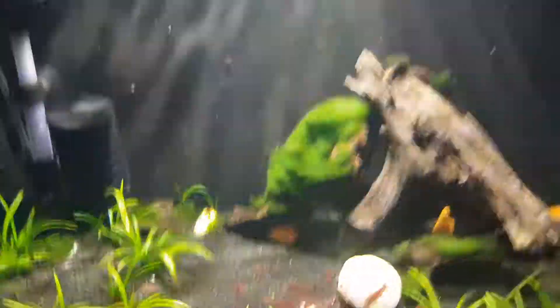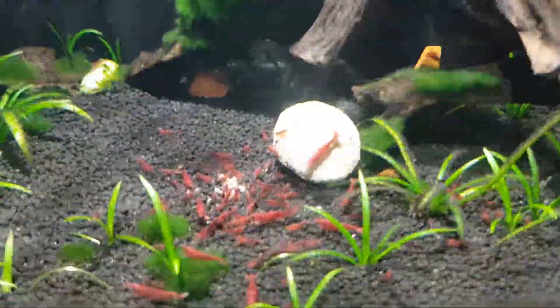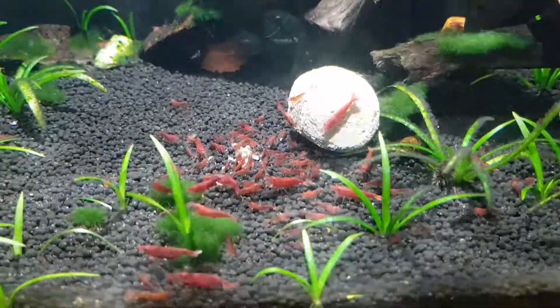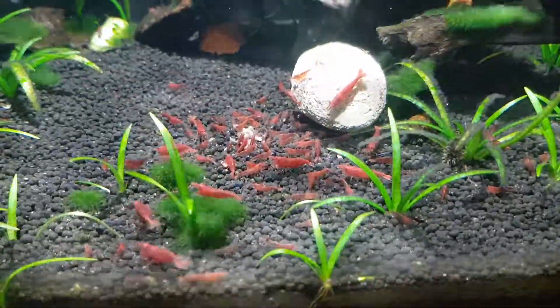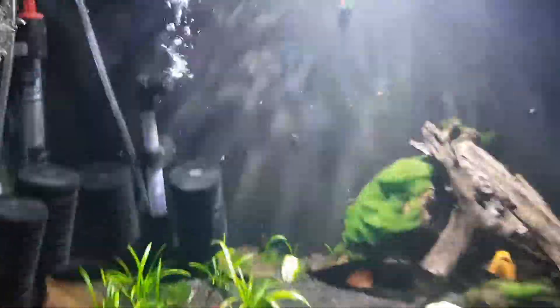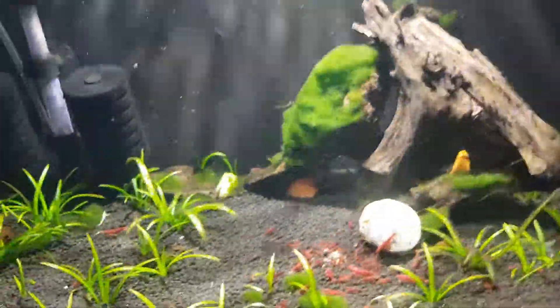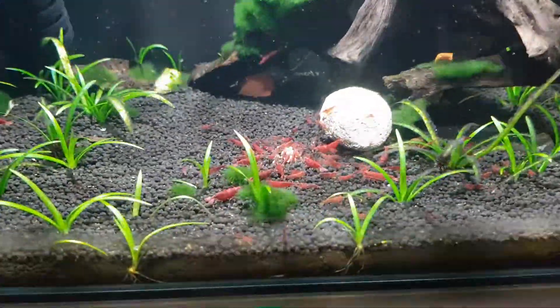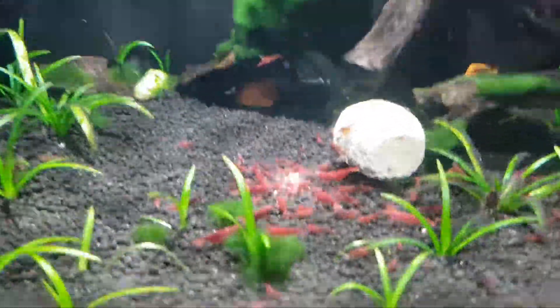And then the one below is doing ever so well. I put six in here about six months ago and this is what we've got so far, which is very exciting. Again, this is a simple tank — two sponge filters, a heater, some light, some bogwood, plants, and that's it. It's very simple.